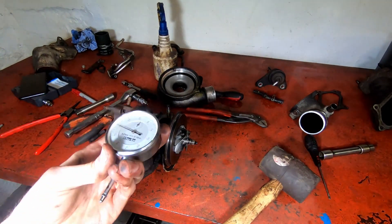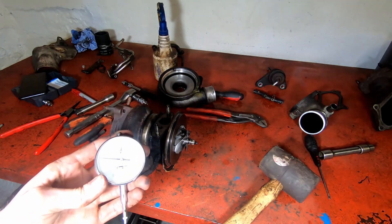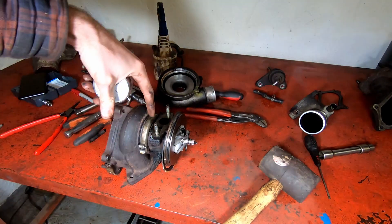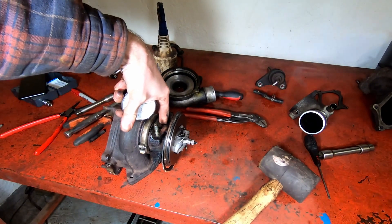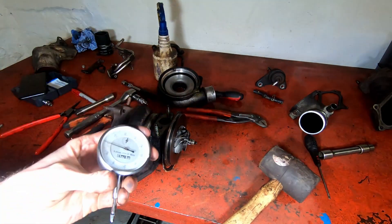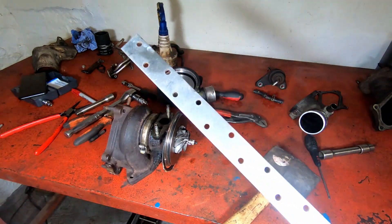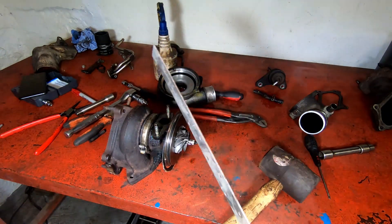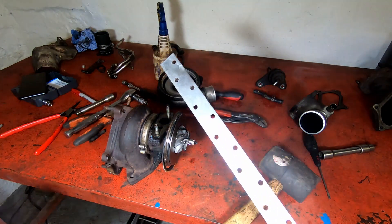I need to use a dial gauge indicator to measure the play on the shaft. The point at which you measure the play is right in the middle, through the oil outlet for the turbo. I don't have a stand for this, so I'm going to try and fabricate something out of a piece of steel I found and rig it up in the vice.